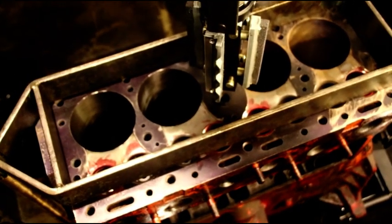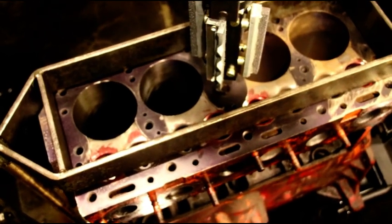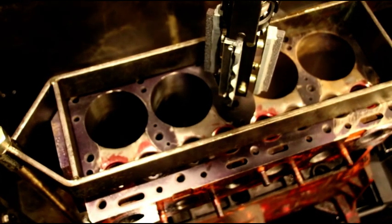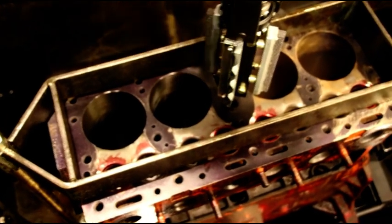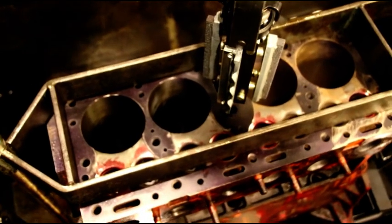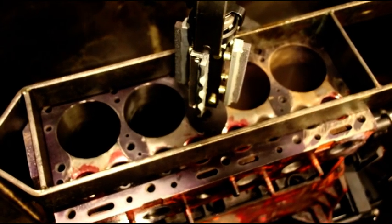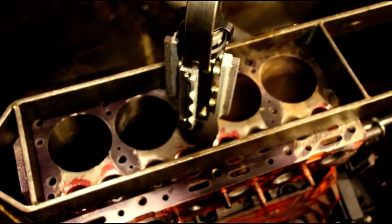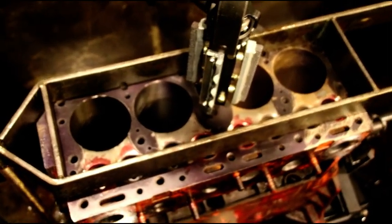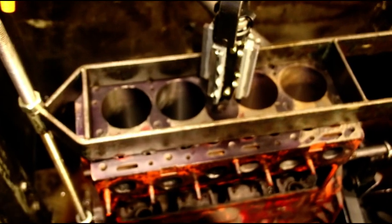Silverlines like to have one to one-and-a-half thousandths of clearance, so we'll try and hit 3.185 exactly and see how the pistons fit. Just before we get to that final size, we'll start testing pistons and see if we've got to go just a hair under or a hair over - you just don't know until you start fitting the pistons. When I get the stones switched over I'll show you a little bit of the honing.